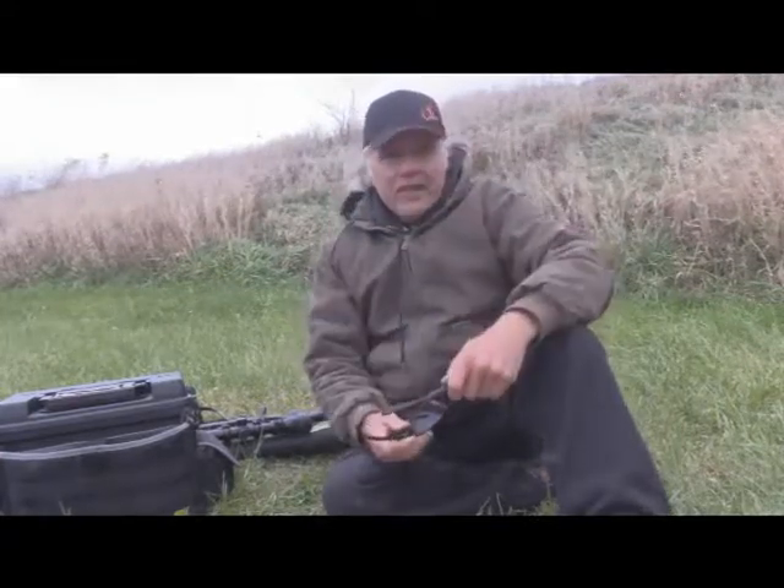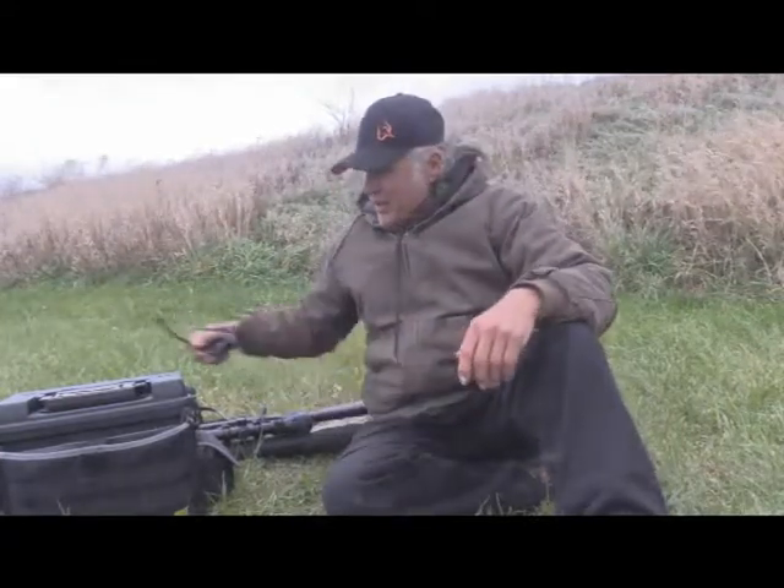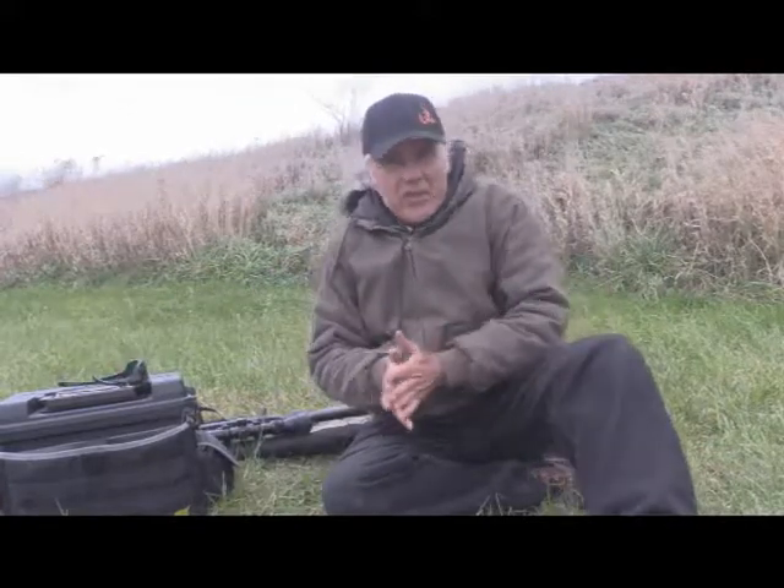I'm Dan Galushin. Welcome to another edition of Shoot and Blink. I've been out here shooting my two Rossi brothers, as I call them.